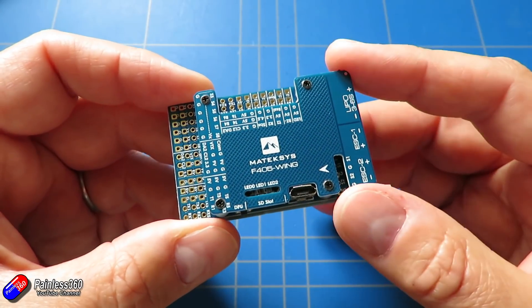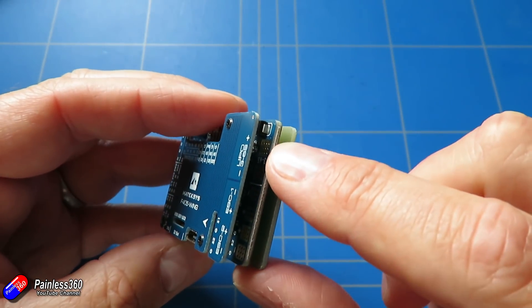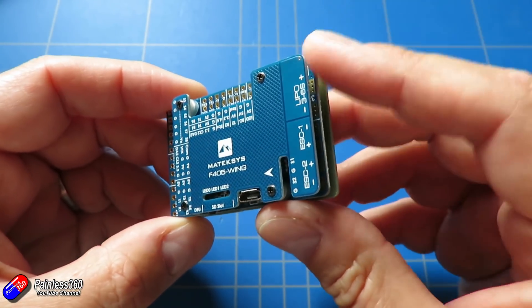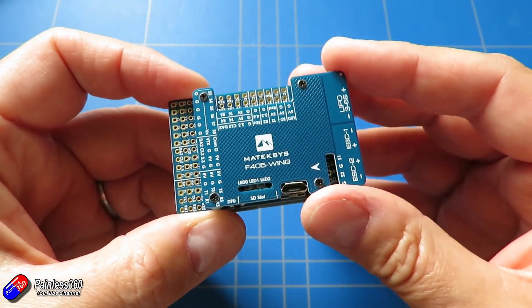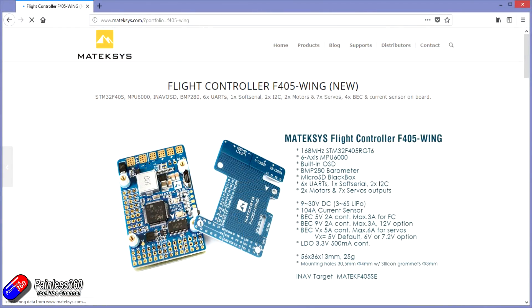That's something I really missed on that F35 flight controller. We have two motor outputs, so it'll take a 3 to 6S LiPo input for the battery, and there are two lots of battery connectors on the outside. So if you are going to use a dual motor setup on your wing or plane, you can support this. The current sensor on board will support a whopping 104 amps. There's a 5 volt BEC with a 2 amp continuous rating, maximum of 3 amps, and a 9 volt BEC running at 2 amps.